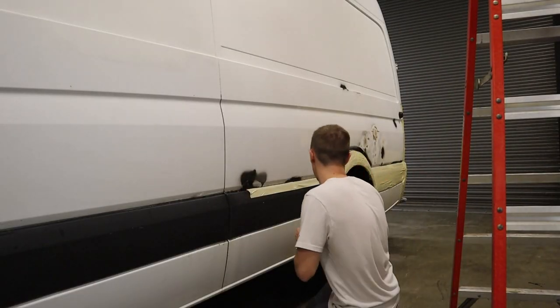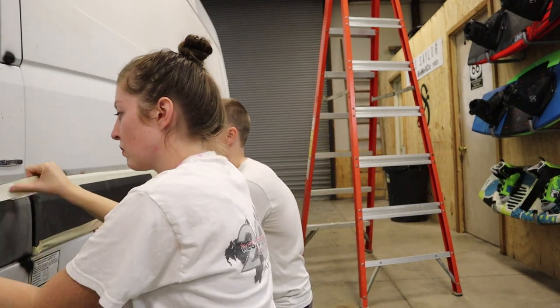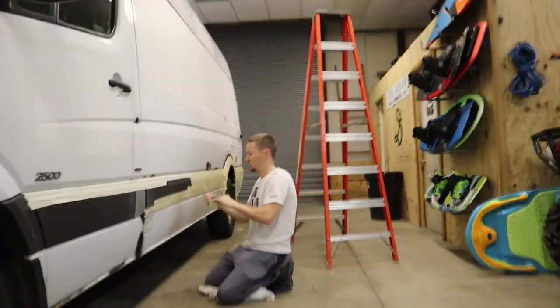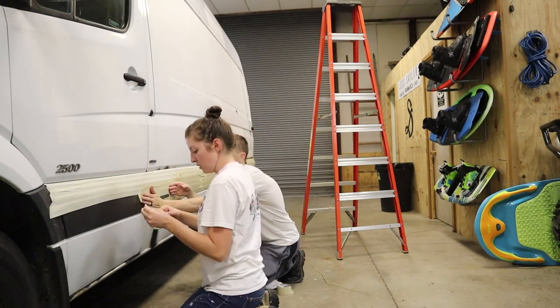After the van was completely dry, we spent a night taping, taping, and more taping. Every single thing on the van that wasn't going to be covered with Plasti Dip, so that way when we were done painting, we could just pull it off and we would have clean areas instead of trying to peel the areas that did not need Plasti Dip on them.